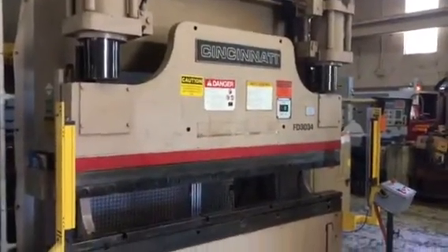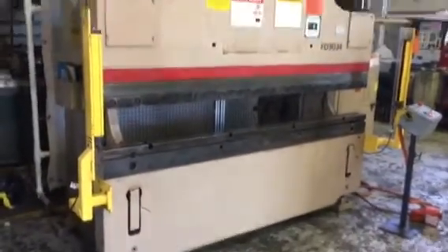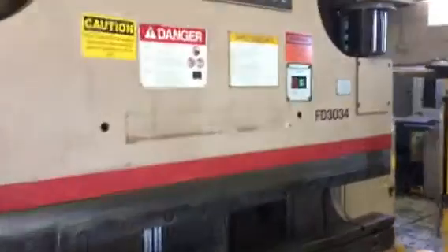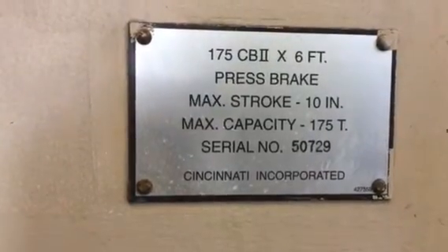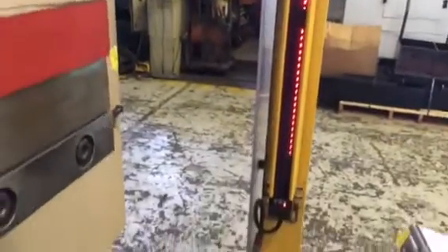Cincinnati CB2-175 Bird. Here are some manuals for it. It's a little tight here, but it's the hydraulic system running. Safety caging in here.